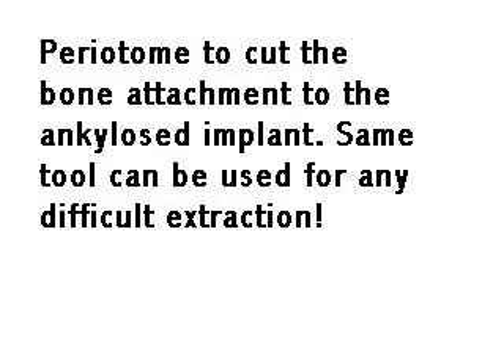The first step is to eliminate interproximal contact, to cut the bone that is ankylosed to the root. The tooth has two roots — a buccal and a lingual.